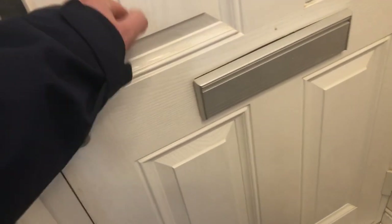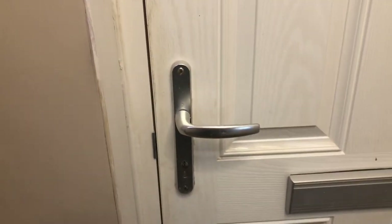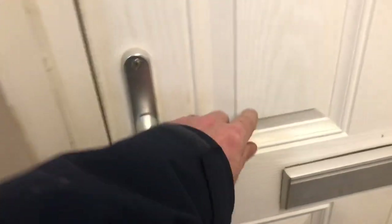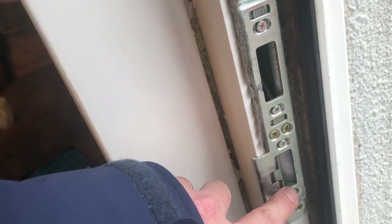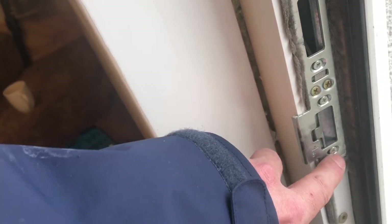The one final thing to do is check that your door will lock. If it doesn't lock, a further adjustment is required — it could be the position of this latch. Check everything is tight with that, and you can adjust it inwards by loosening these two screws.